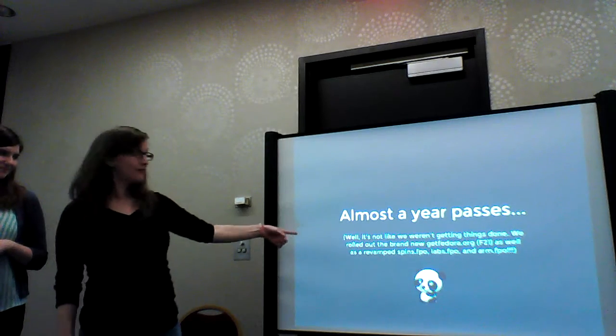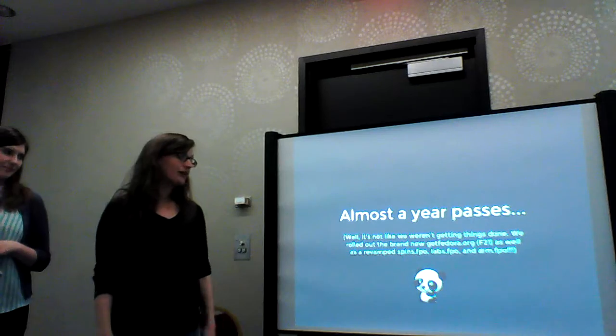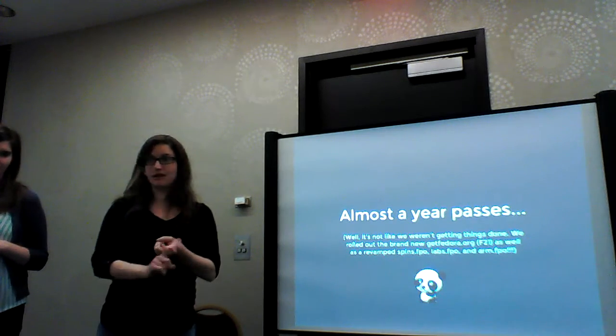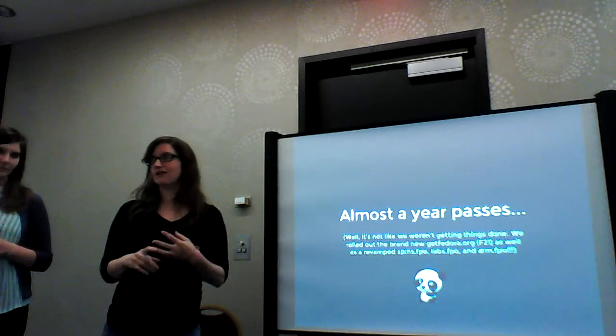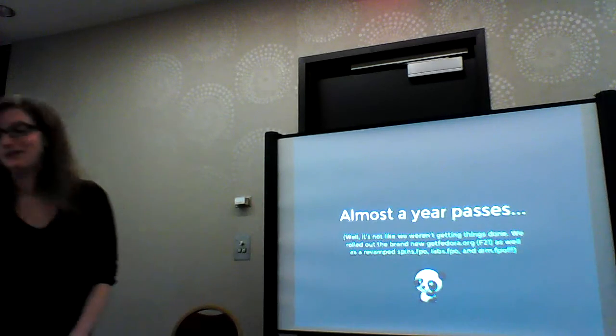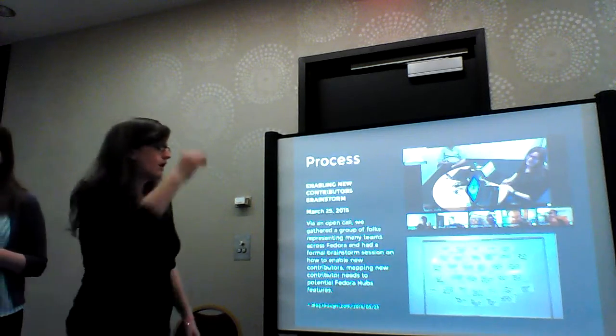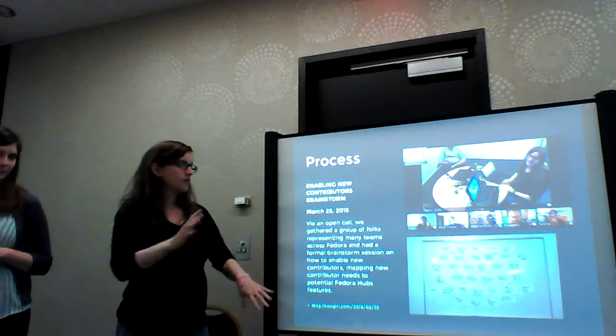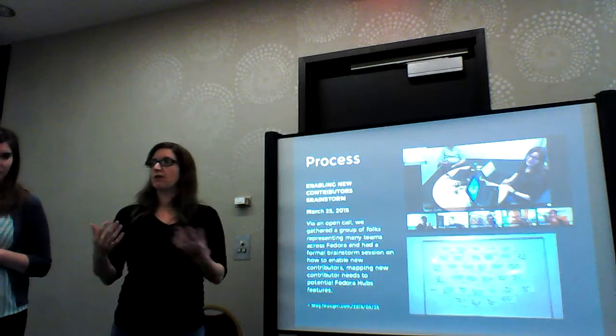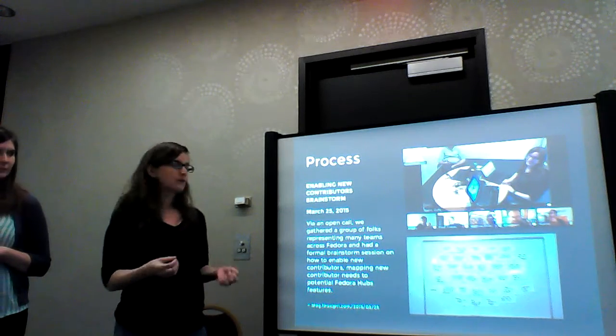And a year passes, but we were getting stuff done. We were doing getfedora.org, we did spin.fedoraproject, we did labs.fedoraproject, and we did the new ARM site, so it's not like we were just sitting around. Then we got all that stuff out and in production, and then we said, okay, what are we going to do now? We should do that Hubs thing — that was kind of a cool idea.